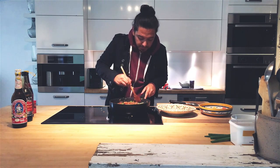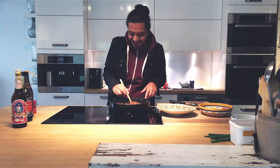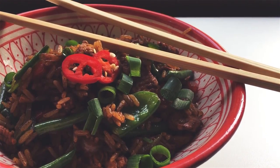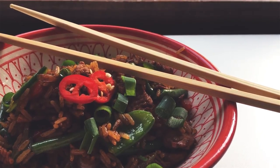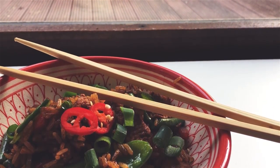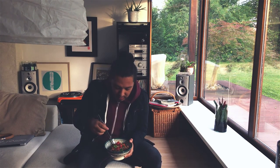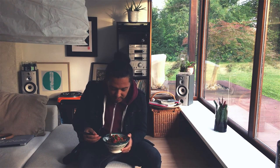Now that this is ready, let's plate. There you have it — a very simple and delicious fried rice. I would say it took like 10 minutes total, after you chop your stuff. It's very, very delicious and very simple. I strongly advise you to give it a try. Let's give this a taste!